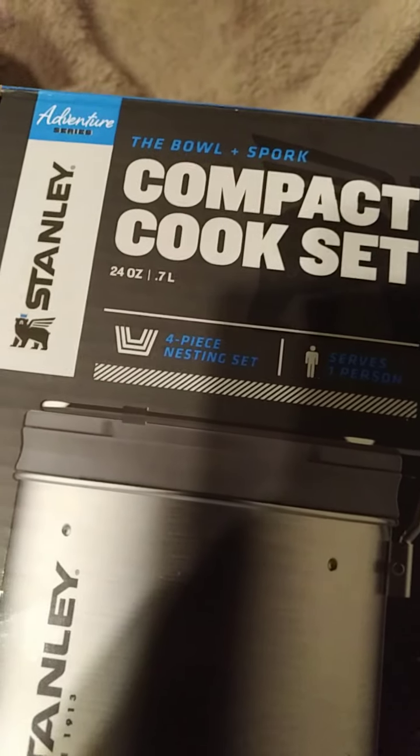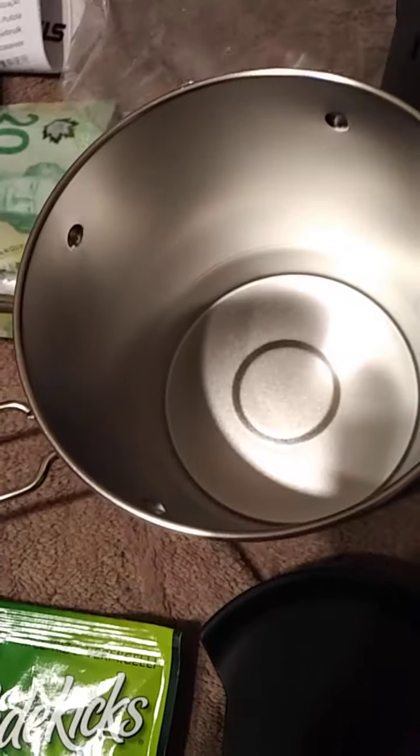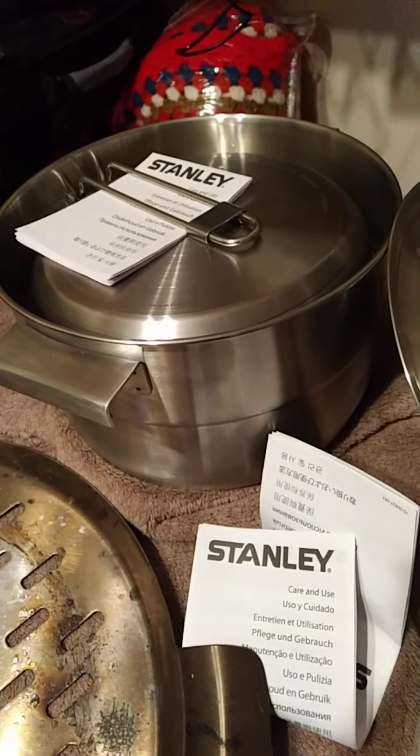This particular cook set — a compact cook set from Stanley — it comes with a spoon slash fork slash something else. And it even has a way to be carried, so it's kind of convenient. You can put it right in there. This particular compact cook set also comes with this, so you can cook that and then put it into there, or put it on a plate that comes with this set.